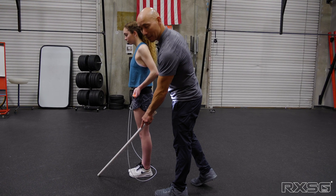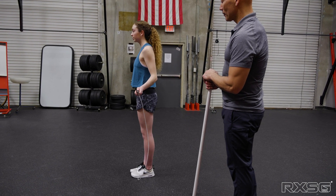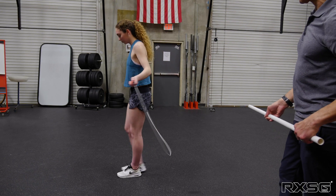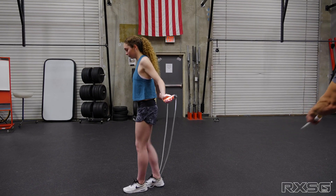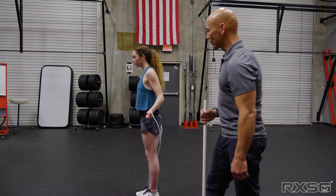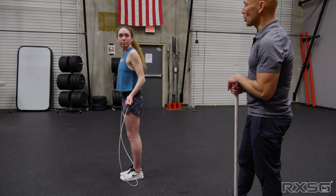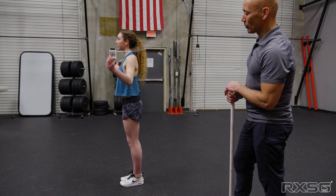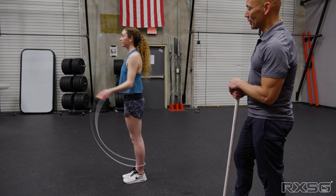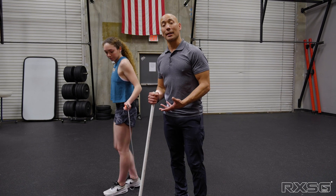Shen Li, go ahead and do a toe catch from there — step over, and let's do that again. She's sending the rope backwards first — back, then over her head — getting the rope in shape before it gets in front of her. Now show us five single unders using the toe catch: quick and low to the ground. Five quick singles, nice and low.